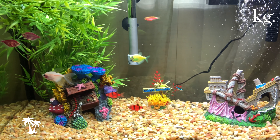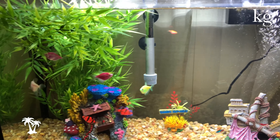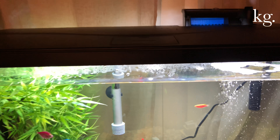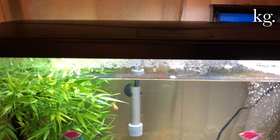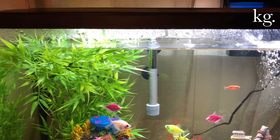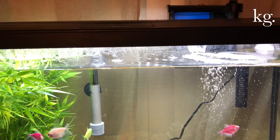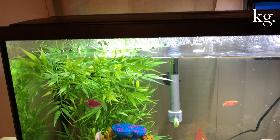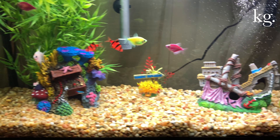Hey guys, I'm here to give you a little tour of my tank. Right before Christmas I bought this tank — it's Top Fin, it's 29 gallons, got it from PetSmart. It was originally $150, got it on sale for $99. Really really good buy, very sturdy tank.